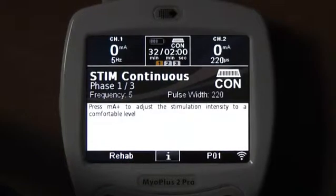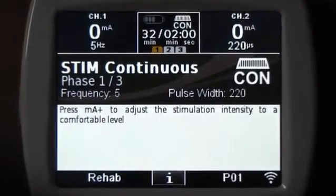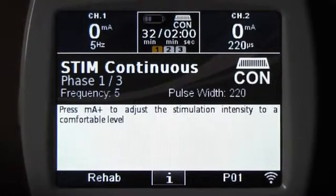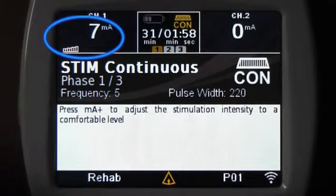Let's see what is on the display if the selected treatment is stimulation. You start the program by pressing the milliamp plus button and you can see the level of stimulation intensity going up. Adjust it to a comfortable level.